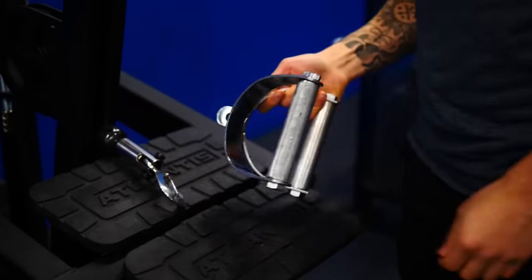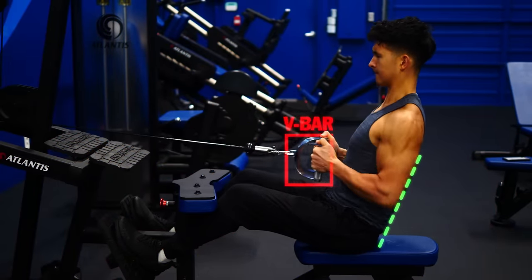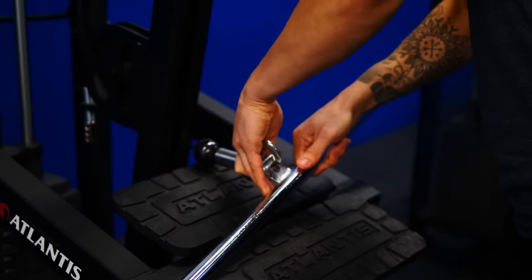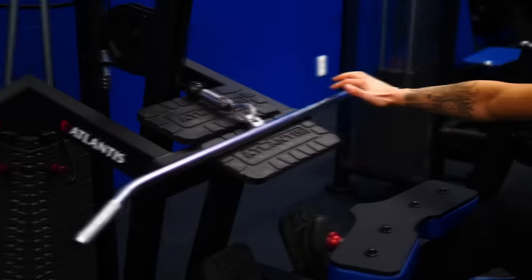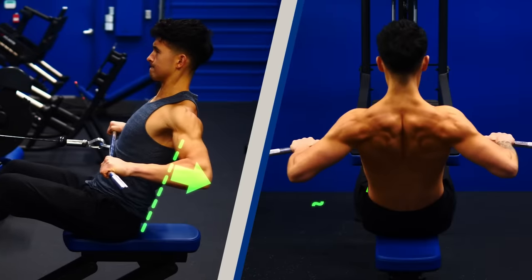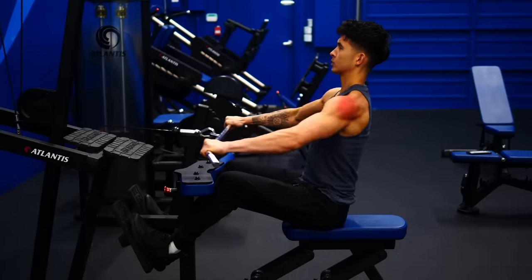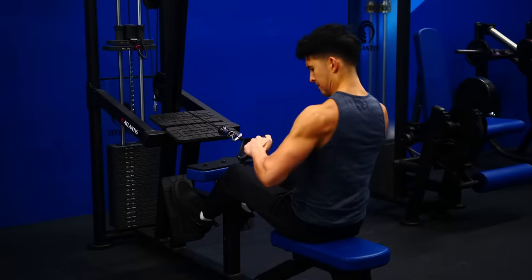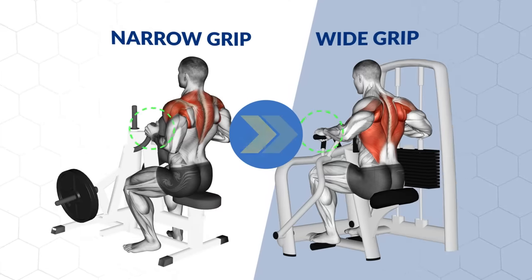If you're using a cable machine, ditch the narrow V-bar attachment — using it will limit how much you can open up your elbows and how far back they can travel behind the body. Instead, find a wider handle attachment like the lat pulldown one. Wrapping two handles on top of the bar can help make it even more comfortable. Grip the bar wide and pull your elbows back behind the body while keeping them at the roughly 45-degree angle you found earlier. Pause briefly at the top of each rep where you should feel a very strong contraction in your rear delts. The same approach can be done on many back machines by just using a wider grip and that sweet-spot arm angle.